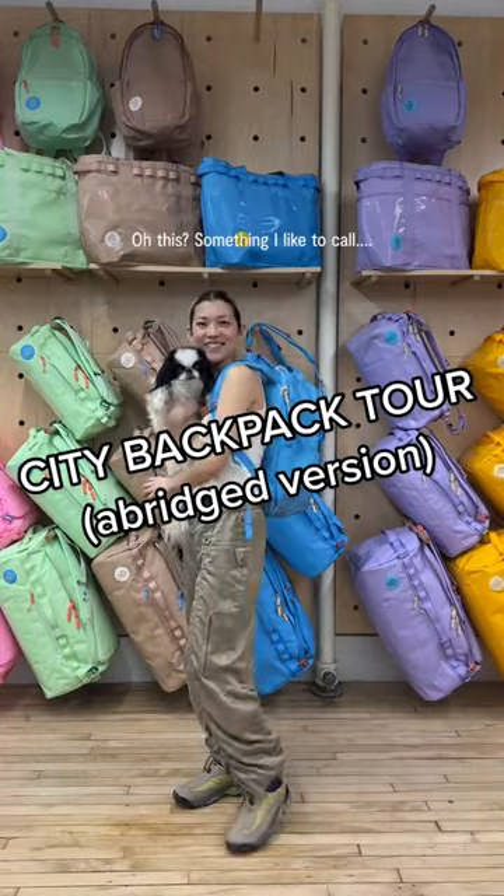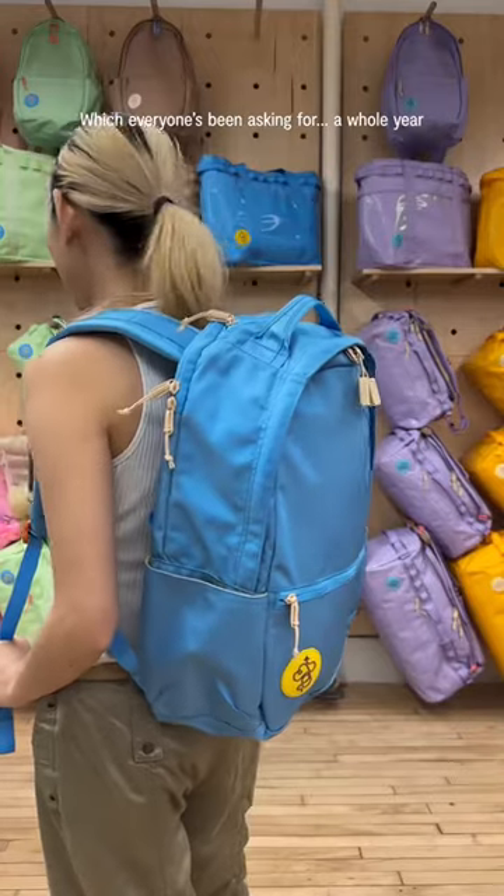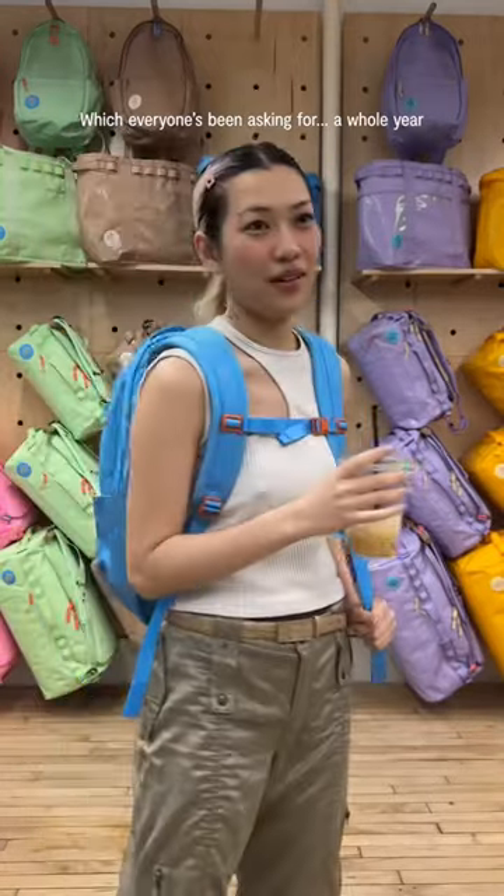What are you wearing? This is something I like to call the city backpack. Everyone has been asking for it for a whole year.